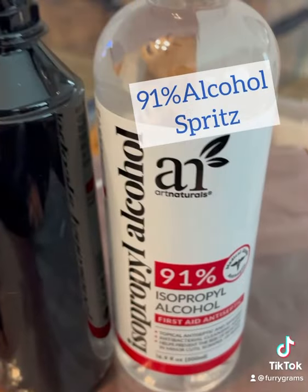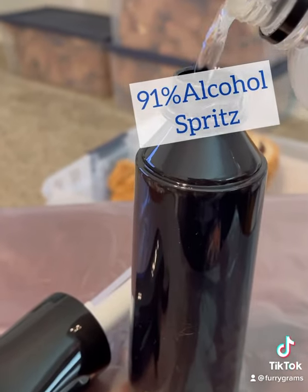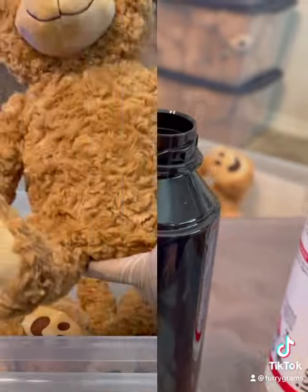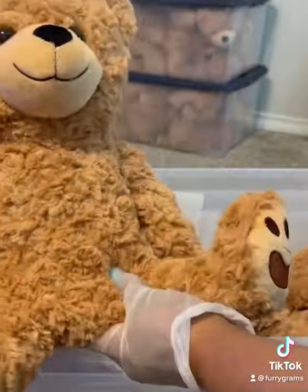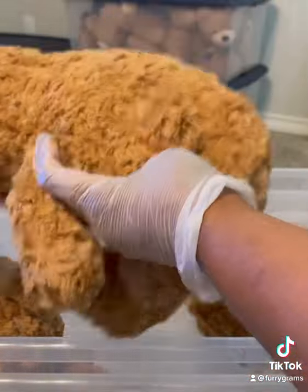After we remove them from the dryer, we then spritz them with a 91% alcohol spritz bath. We allow each furigram to dry completely before storing it in its container.